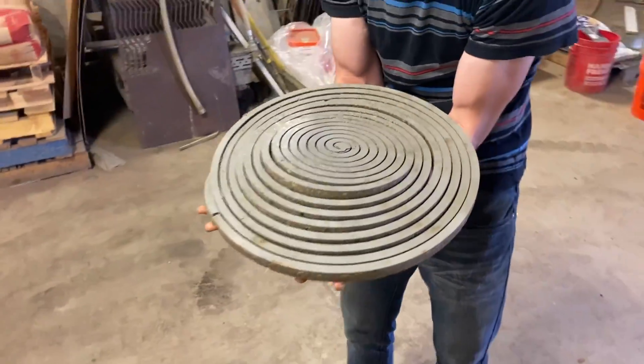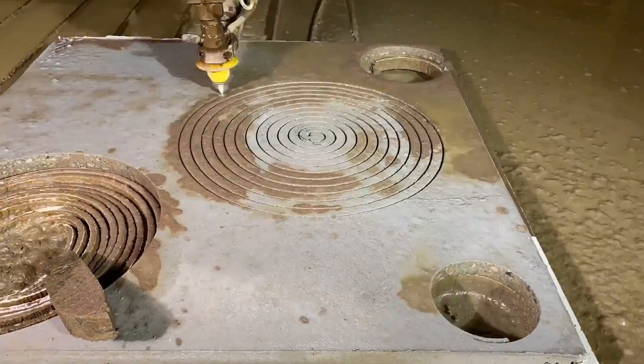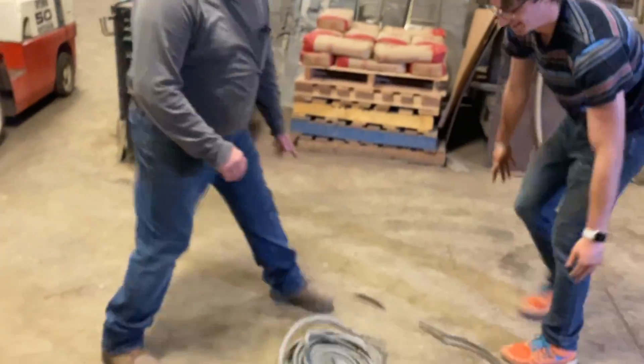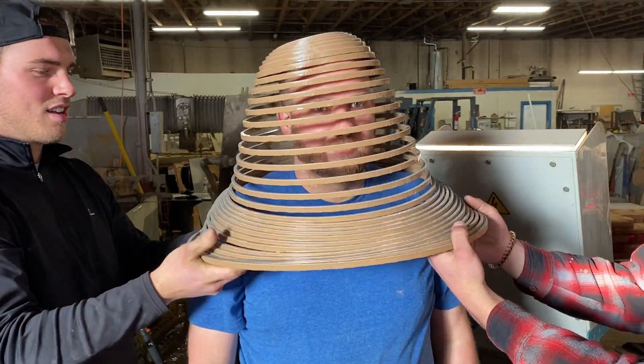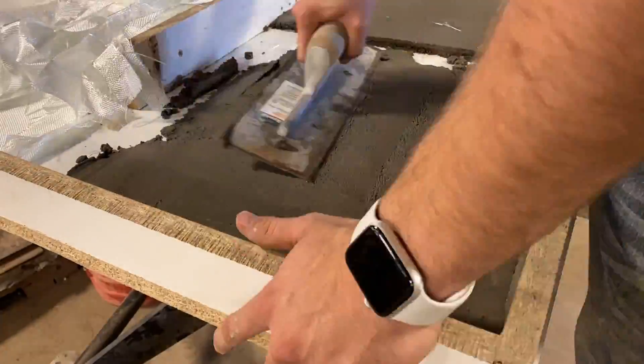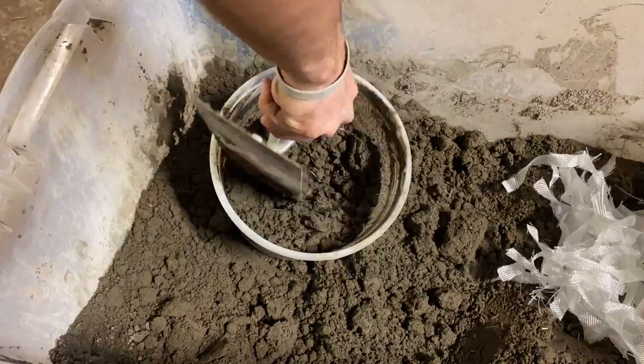A few months ago, we made stretchy concrete by cutting it into a spiral with our water jet. You might call it a concrete slinky, but it wasn't as good as we had hoped. We've done some with tile and glass that are much more successful, and we want to see the same stretchiness. So now it's time to test out some new methods to see if we can make it even more stretchy.